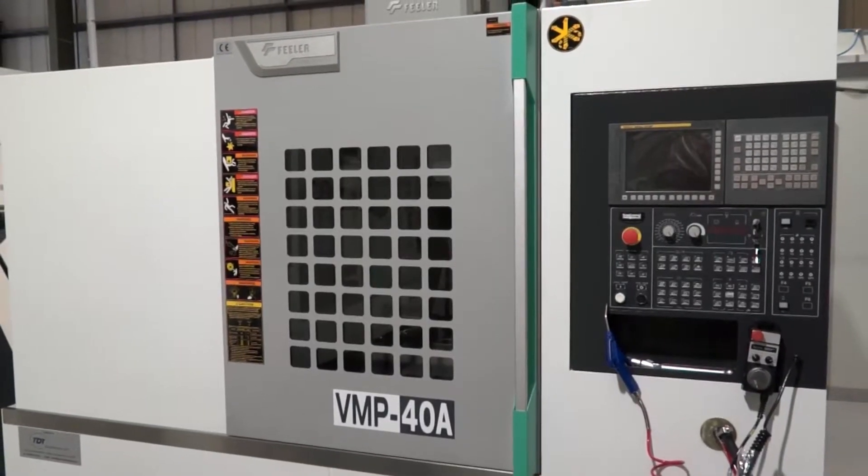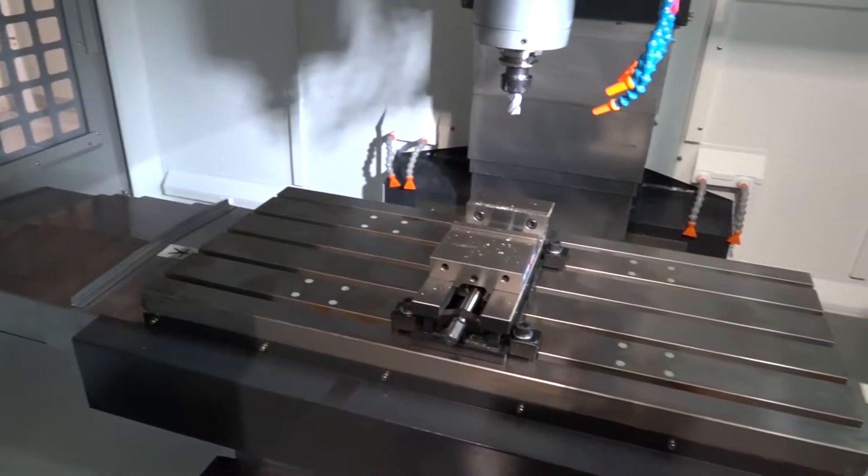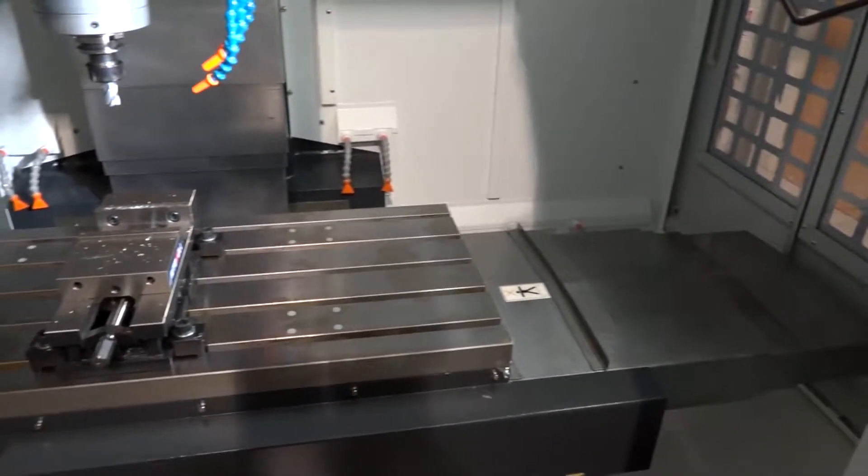Simon, we're at TDT Technologies today. We've come to look at this machine behind us, which is the Feeler VMP40A. This machine is here in stock and on promotion at the moment. What is the spec of this machine? Okay, we've got a machine with a meter in X and about 500mm in Y, and we've got Manual Guide i.